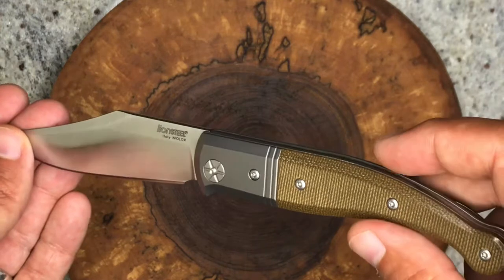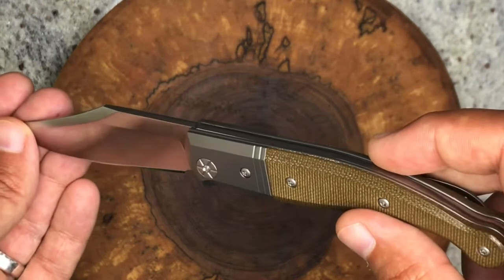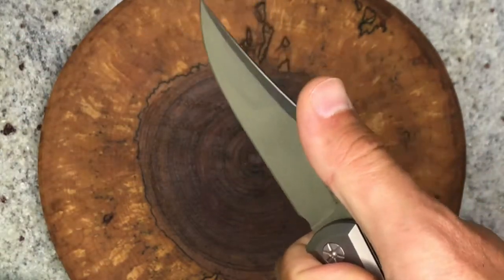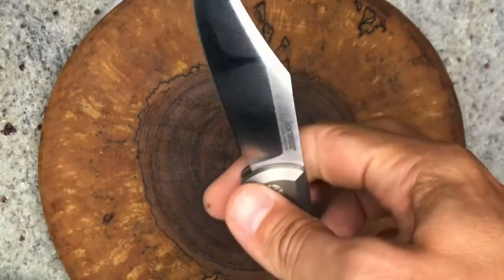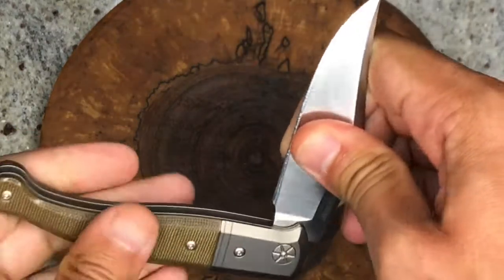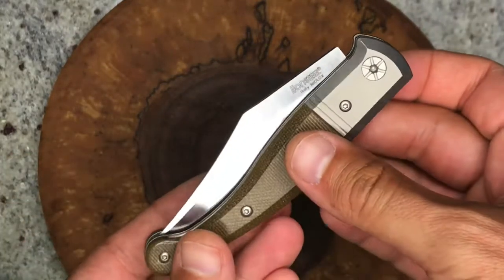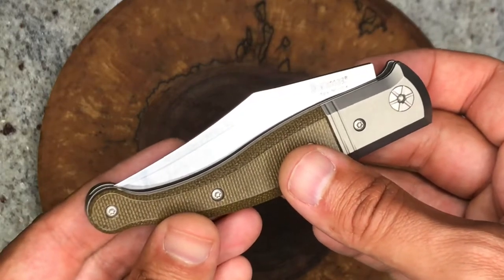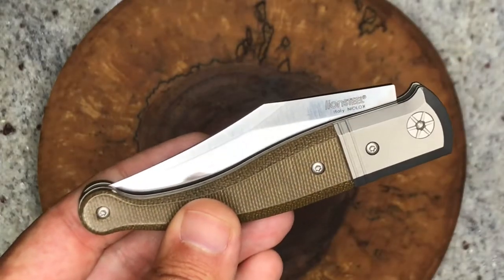That's the LionSteel Gitano. These come in all kinds of different handle materials — I think olive wood, carbon fiber, and maybe a couple of others. This is the one I ended up with and I'm definitely very happy with it. I'd recommend it if you're thinking of one — not seeing a lot of flaws or concerns, just a really nice knife overall. Check them out if you're interested; I think you'll be happy when it arrives. Talk to you soon, take care.